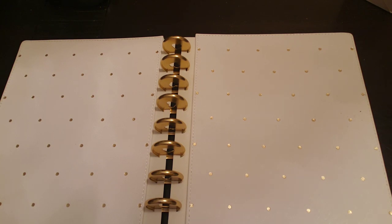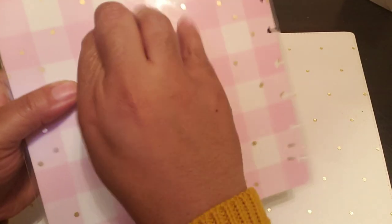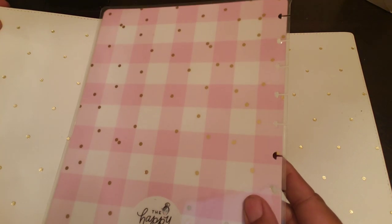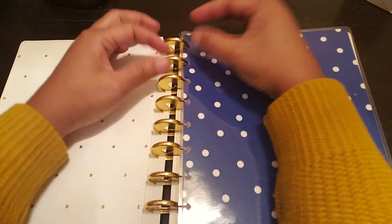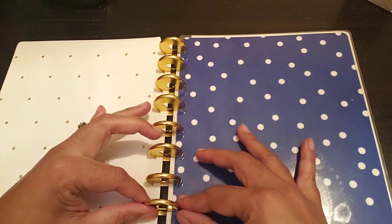I guess I should go back to front, maybe. I got to pull this off — the sticky stuff. Look how pretty that is guys — that gingham pink, so pretty. And then see how it has the gold. That's why I get stuff on clearance — I just got this because it was on clearance and now it matches this planner so nicely. Look how nice that looks — that white and that blue. And I'm loving these polka dots, too.